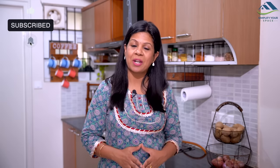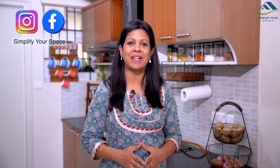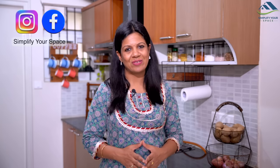Hope you enjoyed these ideas. Thank you for watching this video. Please give a thumbs up and share this video with your family and friends. Do subscribe to our channel and follow us on Instagram and Facebook for all the latest updates and video notifications. We'll see you all next week. Happy Organizing from Simplify Your Space. Bye-bye.